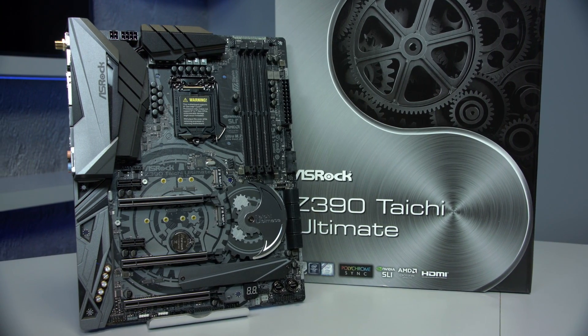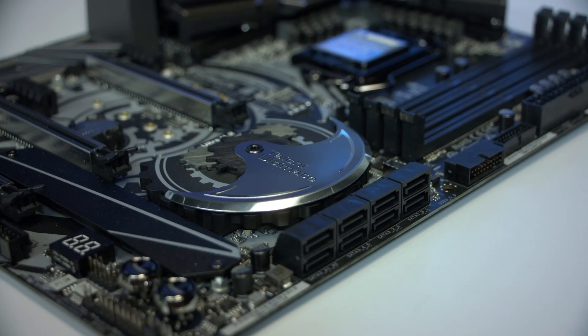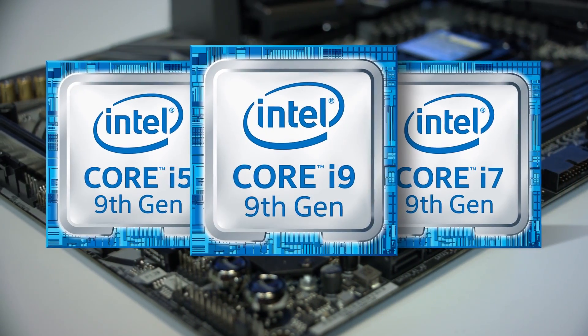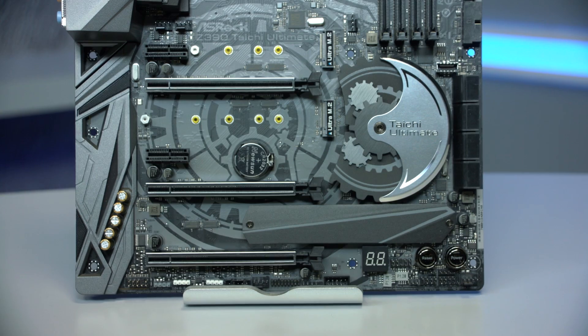This is the ASRock Z390 Taichi Ultimate motherboard featuring built-in Wi-Fi. The Z390 range of motherboards were launched to accompany the new 9th gen core processors and they're also compatible with 8th gen processors.